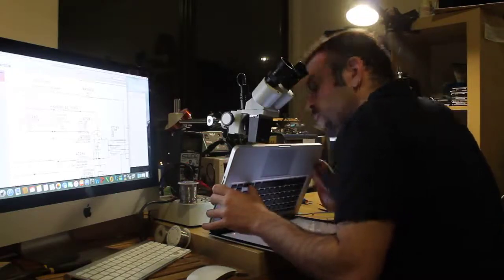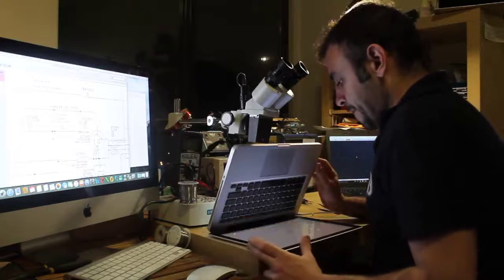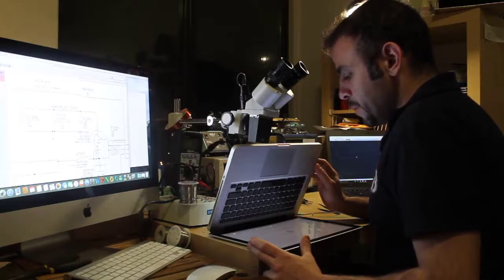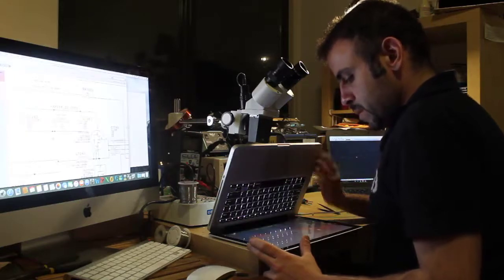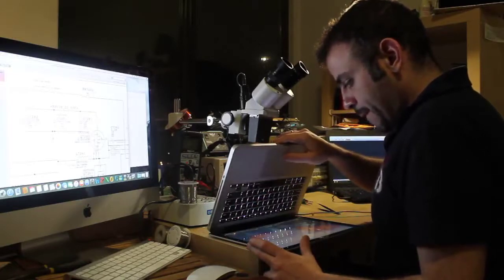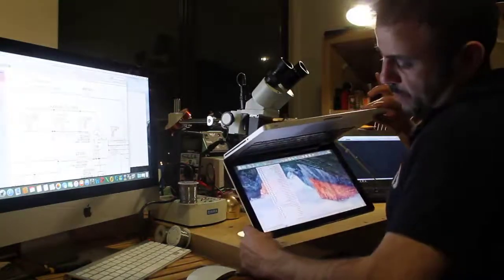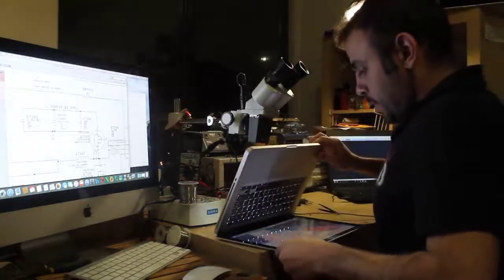I fixed the original problem, but then I found out there's another problem created by the previous technician. Let's see if inserting the Wi-Fi cable properly fixes the problem. Yeah, it fixed it. Okay, here you are — it's time to collect my money.